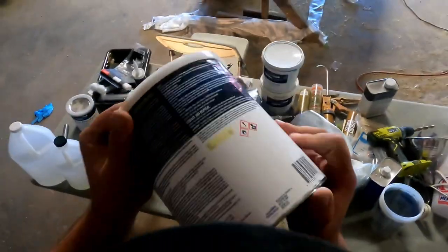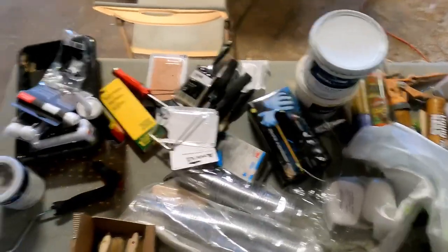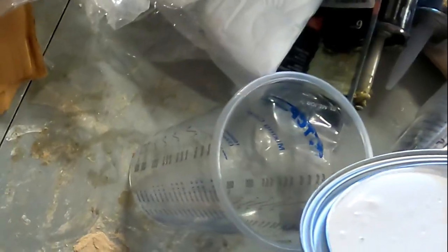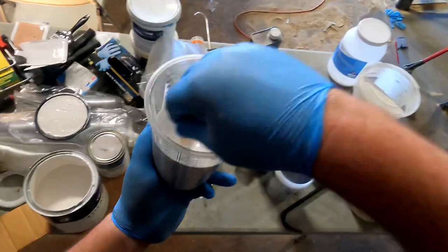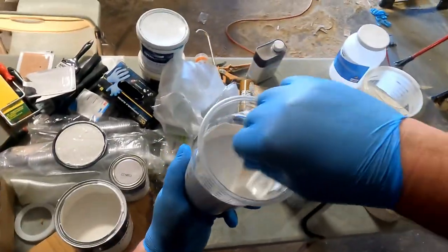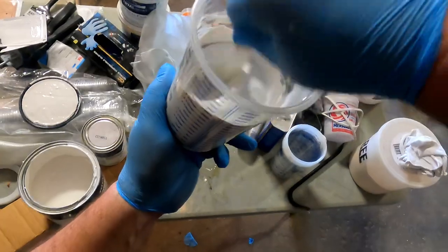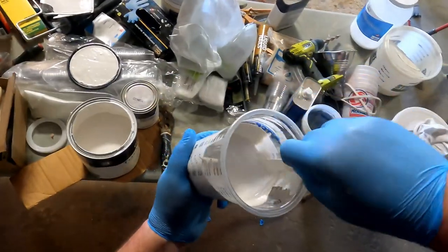Let's do some priming - you really want to shake this stuff up good. They ship these things with plastic rings on them so they don't explode; I haven't figured out a trick to get them off yet. This stuff stinks, but it's a hell of a lot easier to mix than epoxy. This is a high build primer - it's got a lot of solids in it, which means it's going to fill in our little gaps, nicks, scratches, and whatever else pretty well. I'm not going to thin this first coat to let its maximum building capability work.